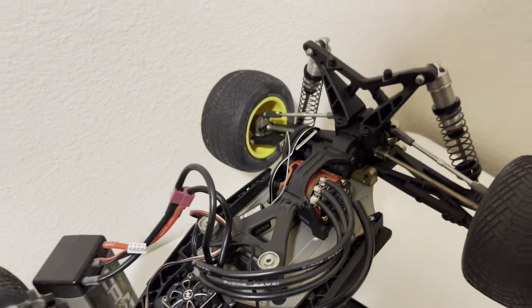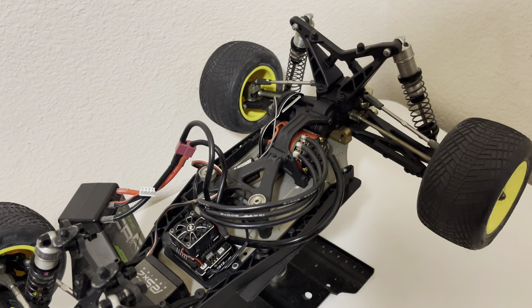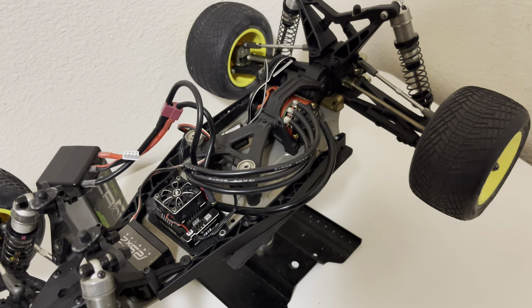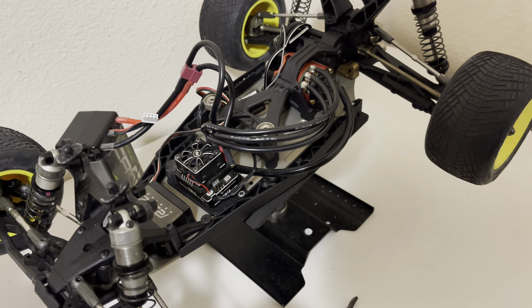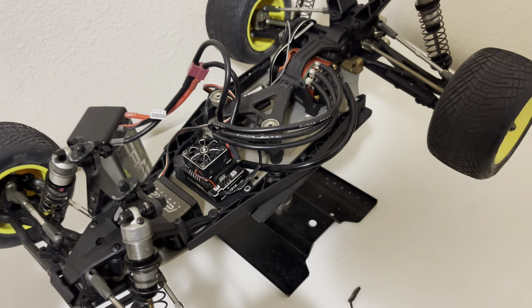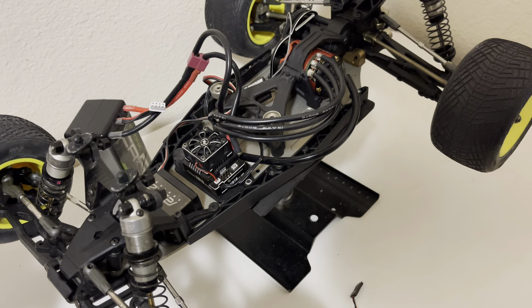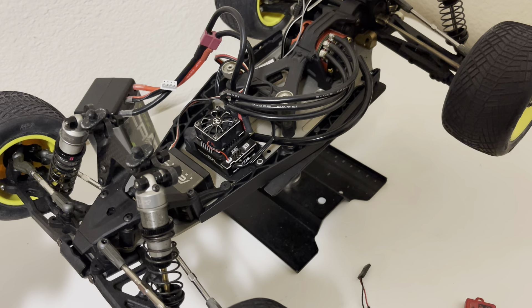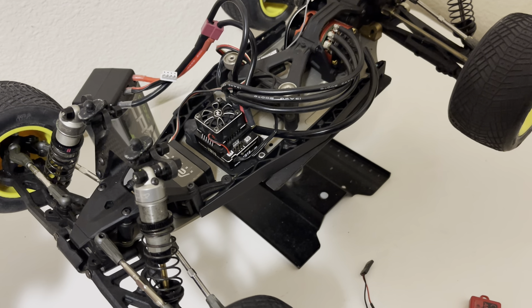It comes with the Phantom FR1 13.5 turn motor, version 3 Pro. It runs but will need to be programmed.